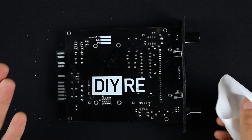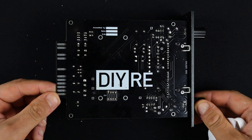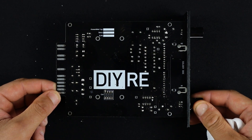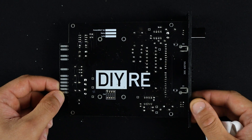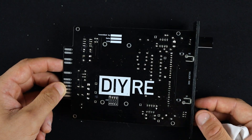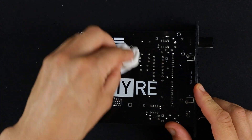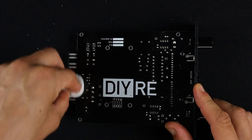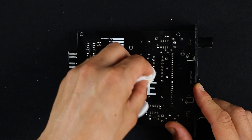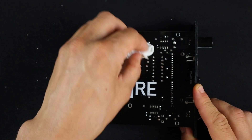Where a lot of people get disappointed is they just do one pass. And once it dries, that first pass usually looks pretty cloudy — there's some flux still left there, other contaminants. So it doesn't look as shiny and new as you think it should. You really need to do three passes. That's our rule of thumb — three passes before you get everything off of there.